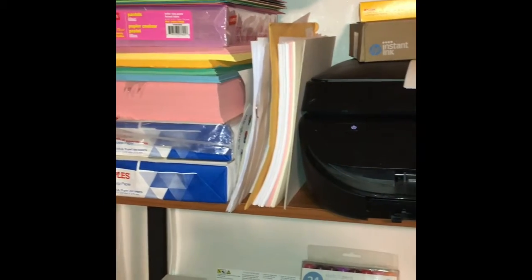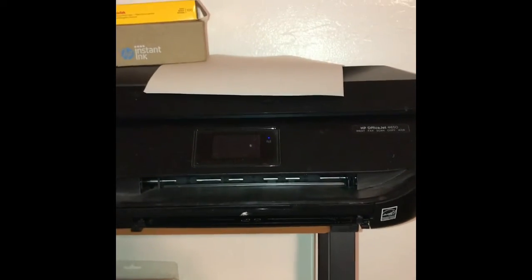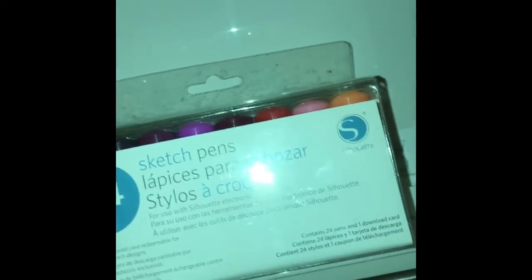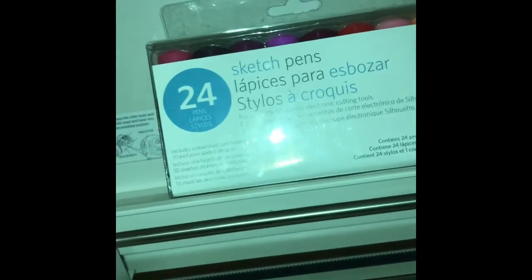There's my stack of paper — oh my goodness — and there is my printer. I'm actually about to use my printer. There's my stack of sticker paper: I have four that are unopened and one that is more than halfway gone, so I'm gonna order more because I seem to be using a lot lately.